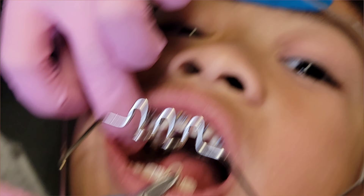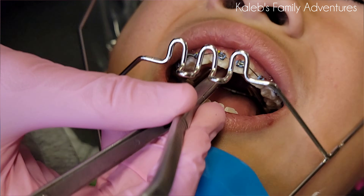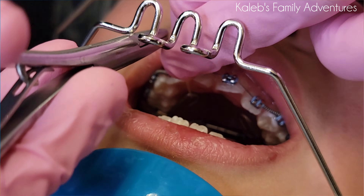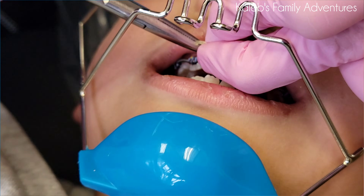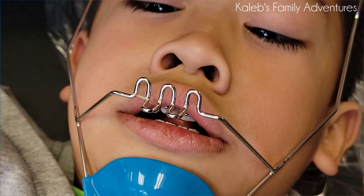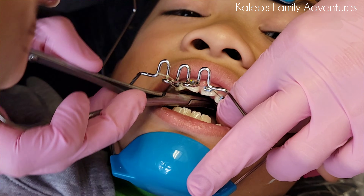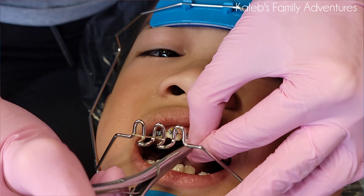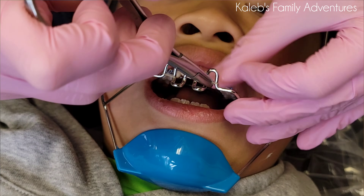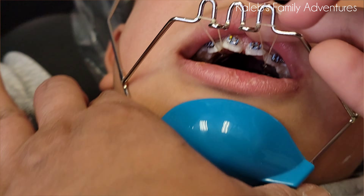You see these hooks that are on his appliance up here, right inside of his mouth? Close down, bud — we're gonna bring it to one of these, it's gonna hook around there, that's how it's gonna stay on his face. Open for me, bud — we're gonna hook it around here, and then you really can just pull these so he's gonna feel some pressure but it'll kind of stay on his face like that.